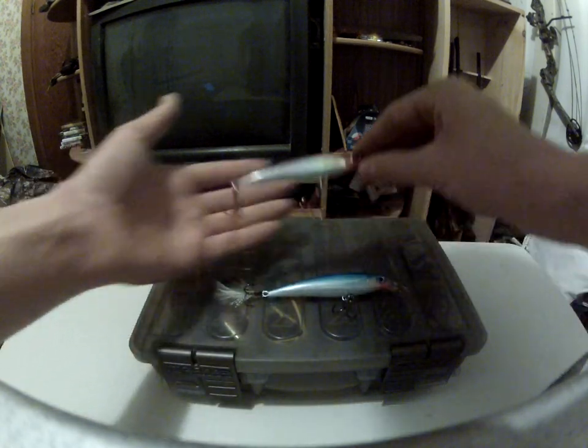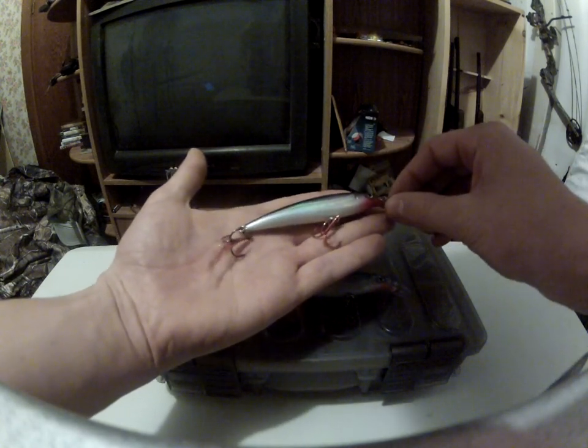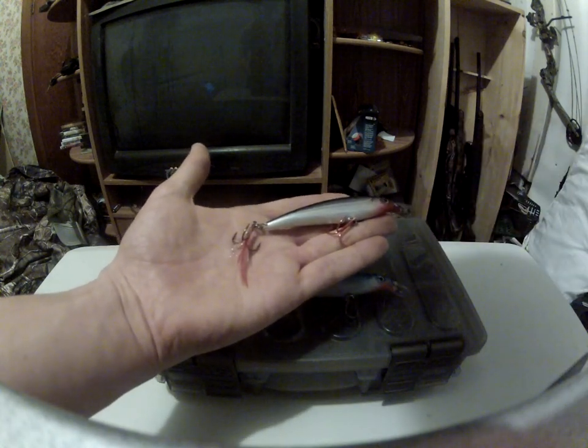I really like this lure for early season in the cold water, just because I think it fishes better and the fish are more attracted to it. You can't go wrong when you're fishing with your hawk.